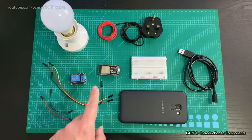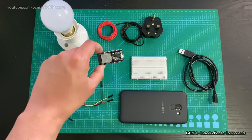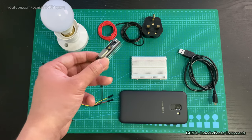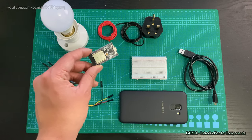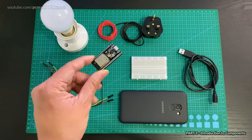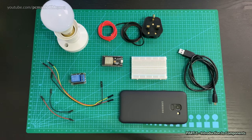Down here we have the ESP32, or the ESP32S microcontroller. This is very good because it has built-in Bluetooth as well as Wi-Fi, and there's a lot more you can do with it. I find it far more powerful than Arduino, and you can use the Arduino IDE to program it as long as you install all the extensions.